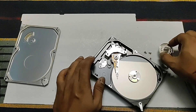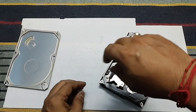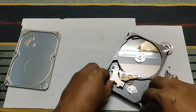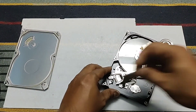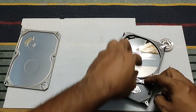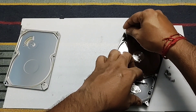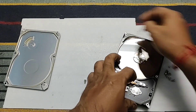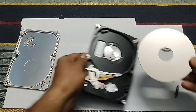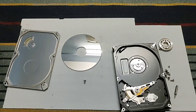For making a laser galvo you have to purchase a galvo which is also very costly, so it is better to make a laser galvo from the hard disk drive head. The head part also consists of the same mechanism. In most cases when a hard disk is not working, the main driver circuit gets damaged but the mechanical components remain intact. Don't throw away your damaged hard disk because it is very helpful for different types of projects — each and every component is very expensive.